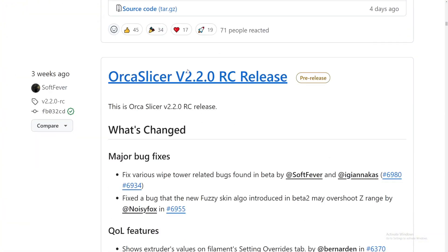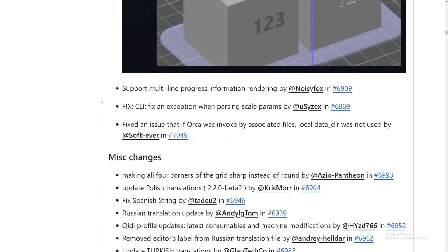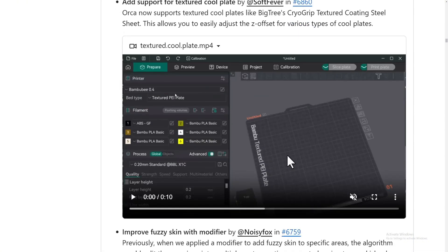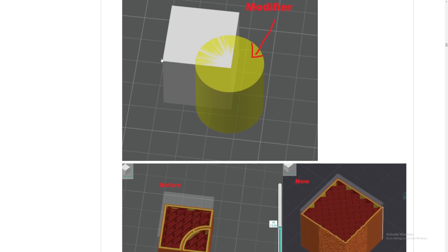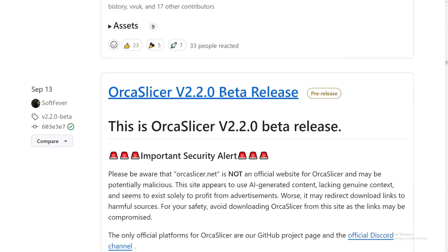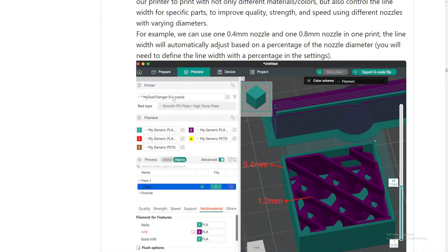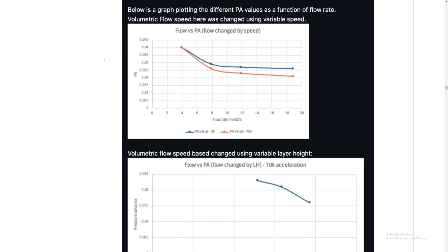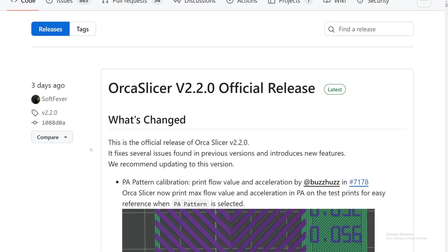If we go back to the release page and look at the RC (release candidate) version, they added all these amazing features including negative parts and various settings. In beta 2 they added support for a texture cool plate, improved fuzzy skin feature, and 'move plate to the front.' The beta release for version 2.2 also added support for multi-material printing, improved flow rate calibrations, and a newer pressure advance system.